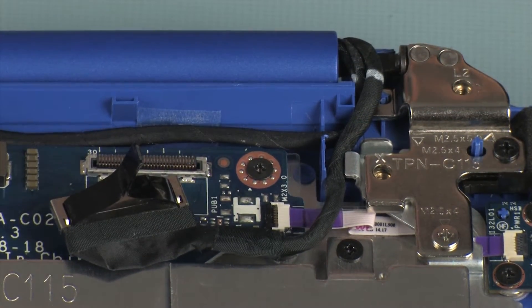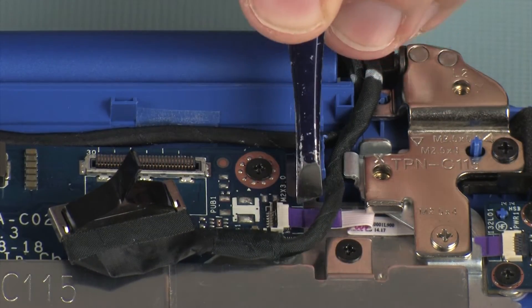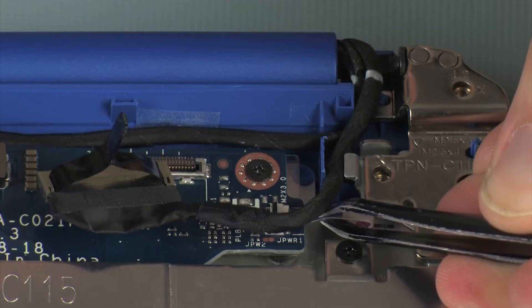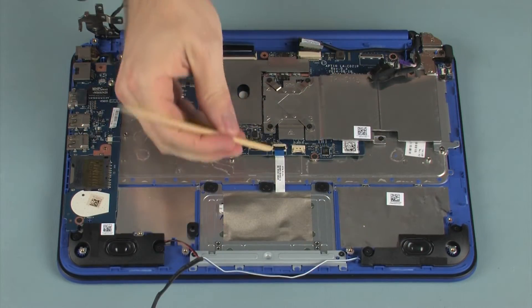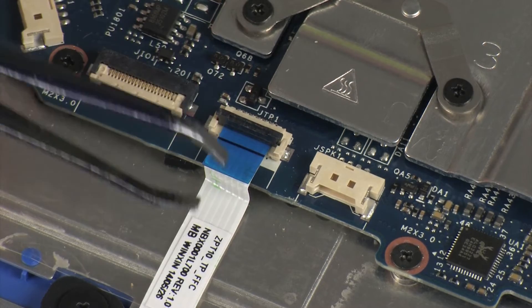Using minimal force, lift the locking bar up on the power button board ZIF connector and disconnect the power button board ribbon cable from the system board. Use care to prevent damaging the ZIF connector and ribbon cable. Using minimal force, lift the locking bar up on the touchpad board ZIF connector and disconnect the touchpad board ribbon cable from the system board.